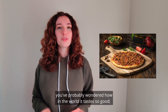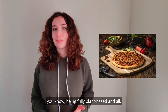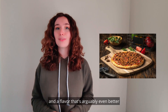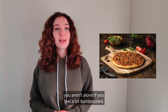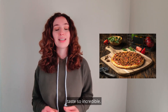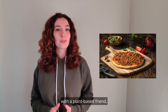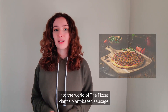If you've tried out our plant-based sausage, you've probably wondered how in the world it tastes so good, being fully plant-based and all. With a similar texture to real sausage and a flavor that's arguably even better than the real thing, you aren't alone if you feel a bit bamboozled. But today we're going to break down exactly what makes our plant-based sausage taste so incredible — a deep dive into the world of Pizza Plant's plant-based sausage.